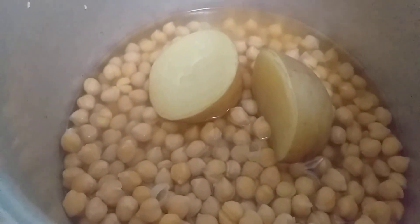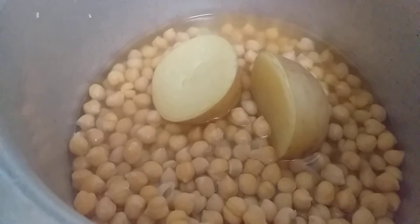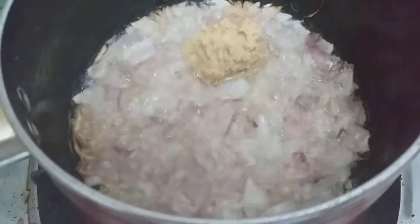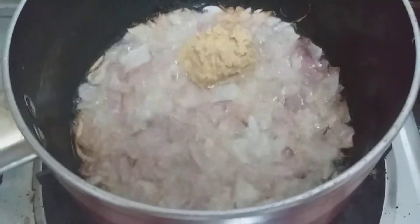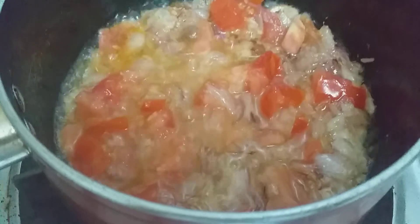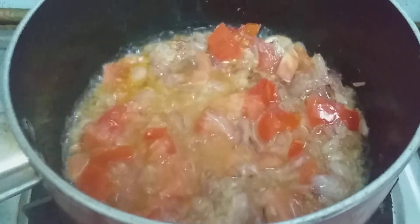These are the onions, nicely cooked. Now the onions are cooked. Add 1 spoon of ginger garlic paste, then add tomatoes and let the tomato paste cook for 2-3 minutes.